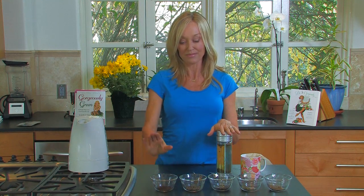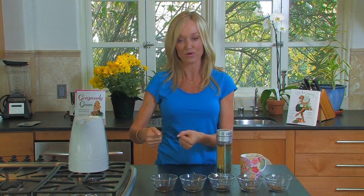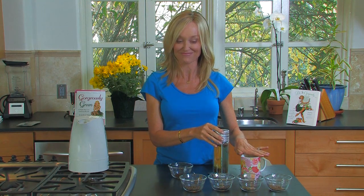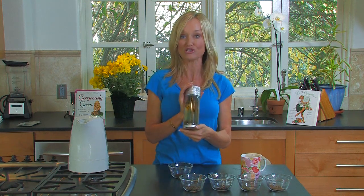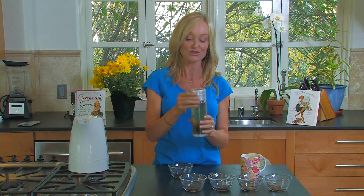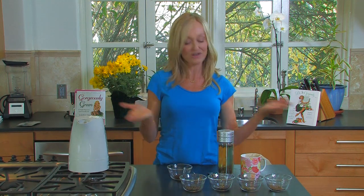For black tea, always use a rolling boil and steep for five minutes. To recap: green tea — five minutes off the boil, steep for three minutes; oolong tea — two minutes off the boil, and you can steep it as long as you want, even all day, just keep adding hot water — very economical and great for travel; black tea — rolling boil, steep for five minutes.